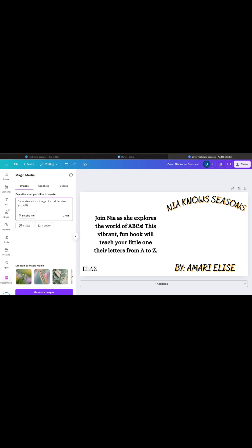Be sure to be specific when using the AI generator to get the desired images. When complete, download your work as a PDF with print quality.